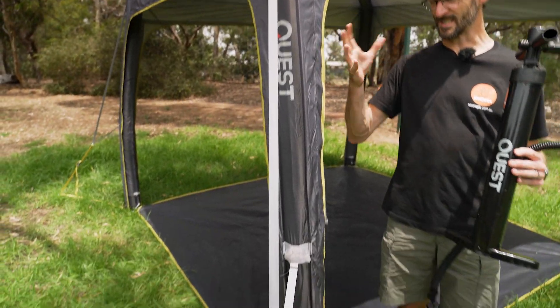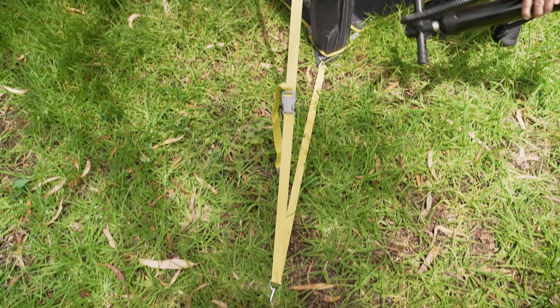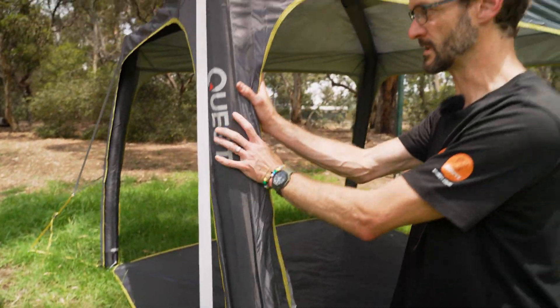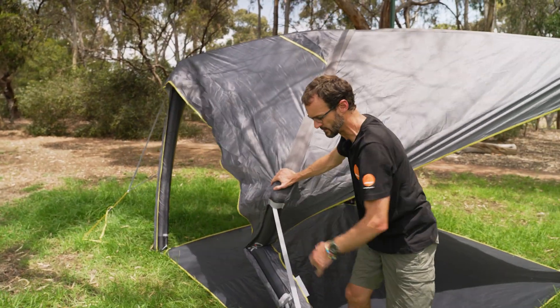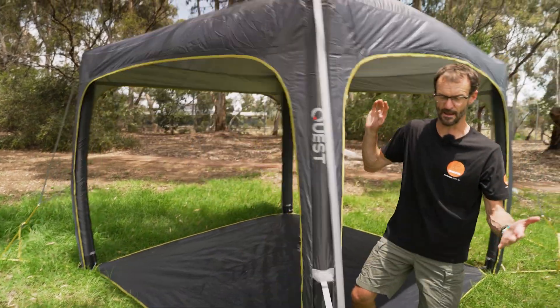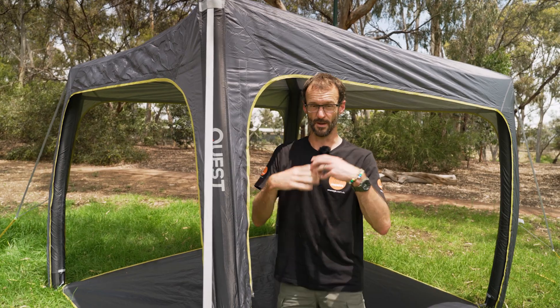The guy ropes give stability to the frame. It's been tested with over 60 kilometres per hour of wind, so it's nice and sturdy. The beauty of the air-filled frame is that if it does get bent or if the winds pick up and it sort of collapses down a bit, it just pops back into place. If this was a steel frame that had done this, it'd be useless — but an air-filled frame just pops back up into place, rather than being unusable.